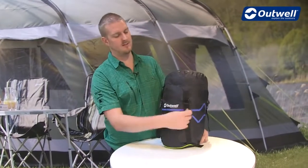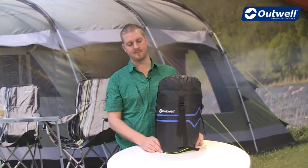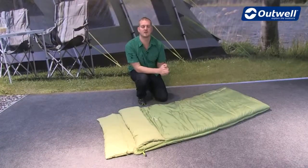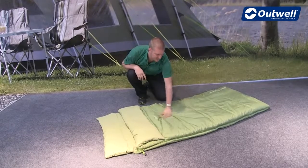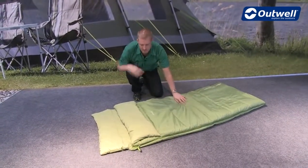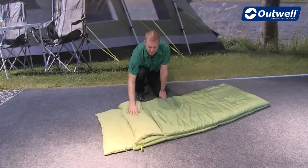You can see that it packs down well into this capped compression sack here, getting it down to a good size — ideal for when you're travelling. Starting with the construction of the bag, the shell we're using is a pongee polyester, giving a really soft, comfortable feel, and on the inside we have a brushed polyester for a real soft-touch comfort as well.